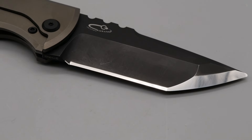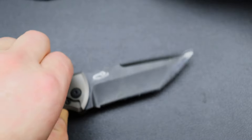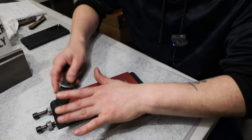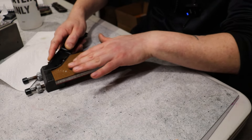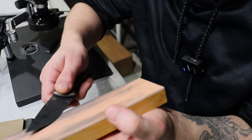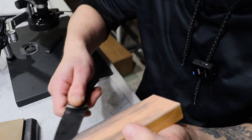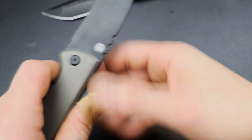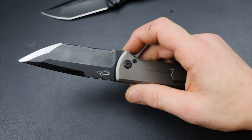I cut this edge bevel in myself — it did not come like this. It did take me a while to sharpen. For tactical reasons, people like chisel grinds because it allows them to sharpen their knife faster, easier to hone and strop in the field. You only have to worry about one side — you basically just deburr on the other side, so it's much easier, half the time.